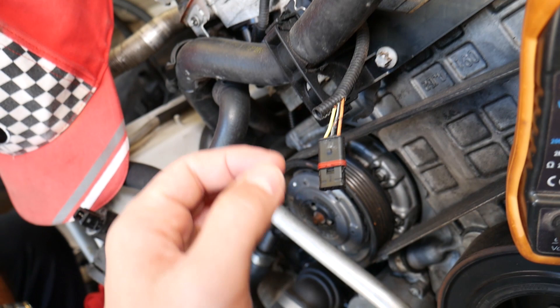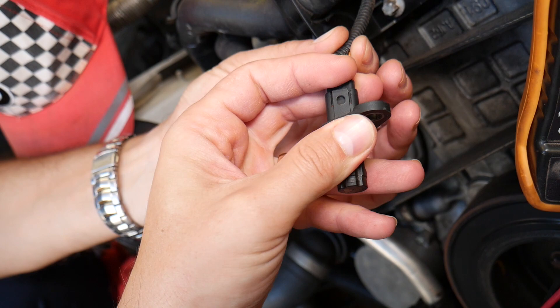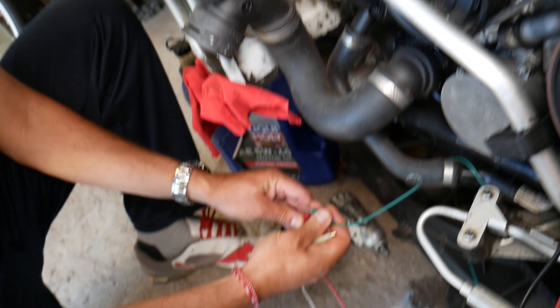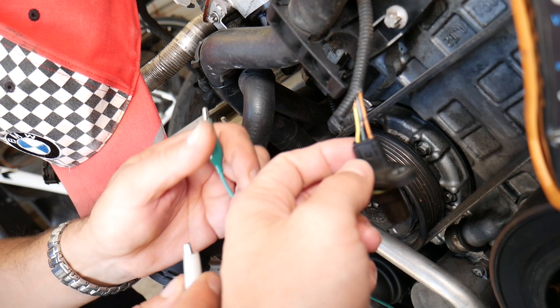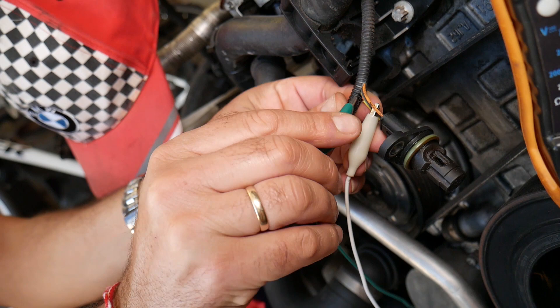Next, we need to get the camshaft position sensor and connect it to the wires. We'll peel the wires a little bit, but I recommend a special clamp tool so you don't have to peel them. We'll peel the signal wire and the ground wire, and with the voltmeter set, we connect the probes using alligator clips — negative lead to the negative wire, positive lead to the yellow 12-volt wire — and we should get a 5-volt reading.